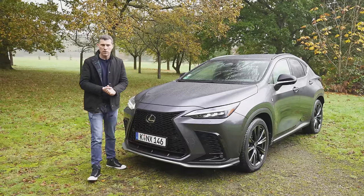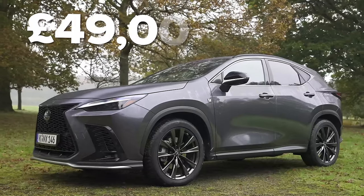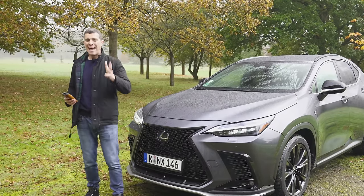The Lexus NX starts from £38,000 for the normal self-charging hybrid. But if you want the plug-in hybrid, it's more expensive — £49,000 is the starting price for that one. If you want to make sure you're paying a fair price on your new Lexus NX, or any car for that matter, head to CarWow.